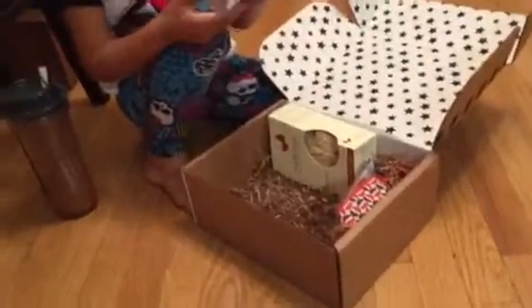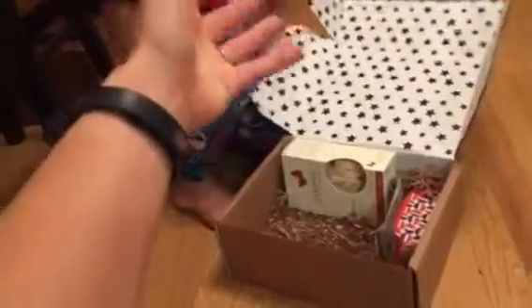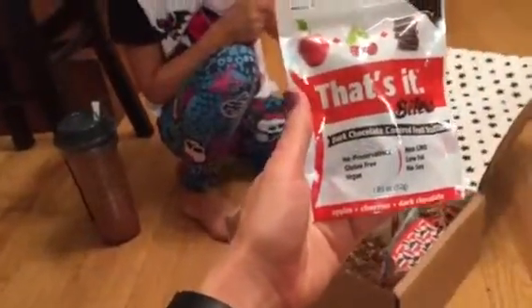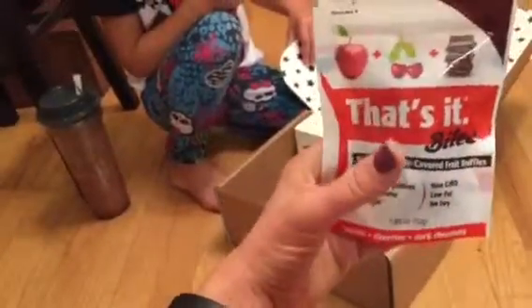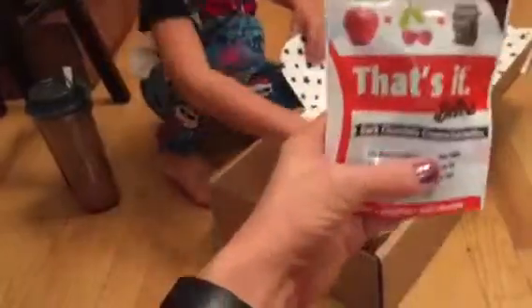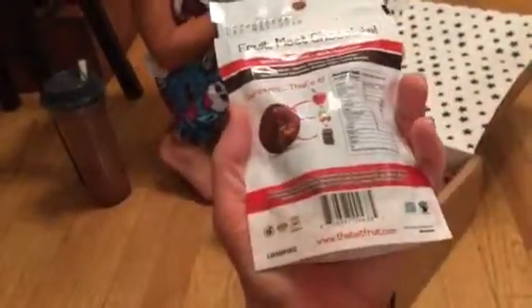One of the things I love about American Gluten-Free is that you get full-size products. These are That's It Bites — apple, cherry, and chocolate. I've actually gotten some of these at Target, so they are carrying them there as well. There's nothing else in them except what it says. No preservatives, nothing extra. It is what it is, that's why it's called That's It. Because that's all that's in there. It's an amazing, clean-eating snack on the go.